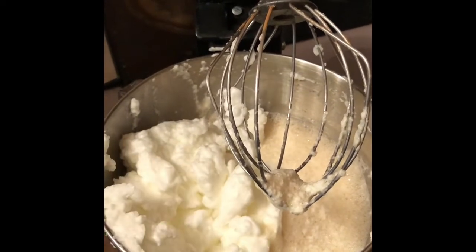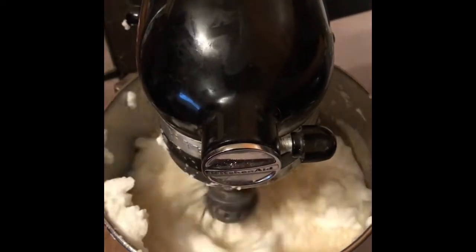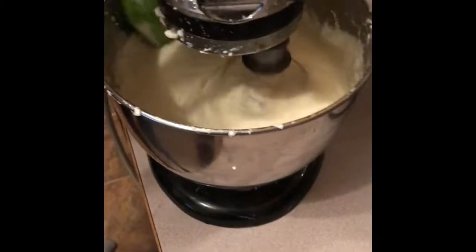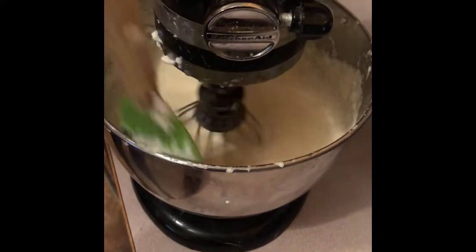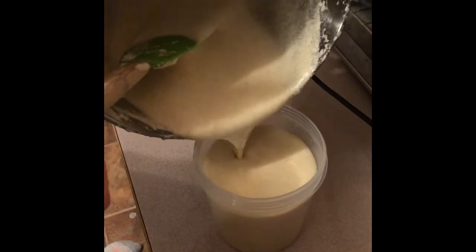Store the eggnog in the fridge in an airtight container overnight to let it cool down. When you are ready to use it, just give your container a shake to make sure everything is well mixed. Then you can top it with a little bit of nutmeg or a cinnamon stick.